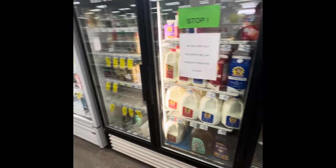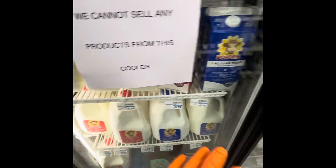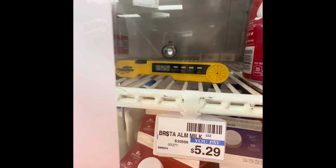Hey, what's up y'all. Today I got a work order for this cooler. They're not selling any product out of this cooler because the temperature went up. Back there it says it's about 50, and right here it says we're at 52.5.